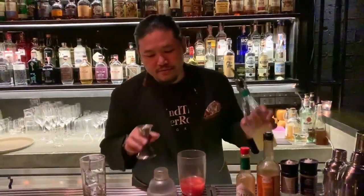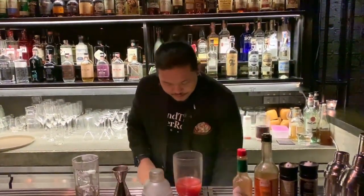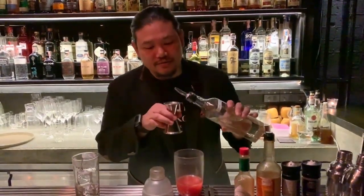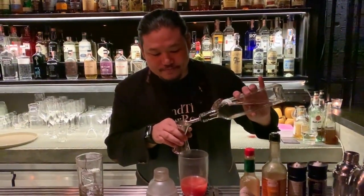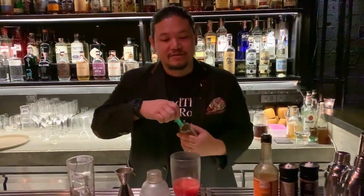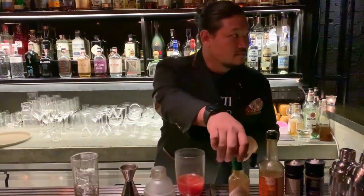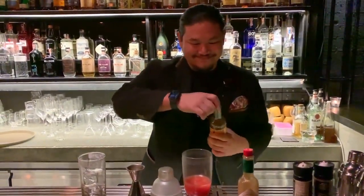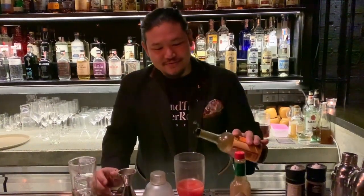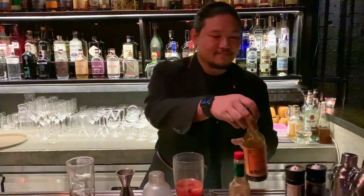10 ml of lime juice. 5 ml of simple syrup. 3 dashes of Tabasco. 2 dashes of Worcestershire sauce. 8 cracks of black pepper.